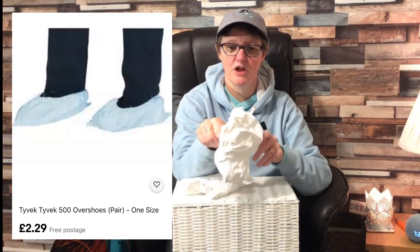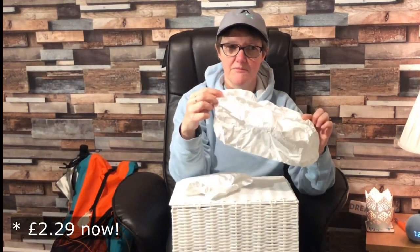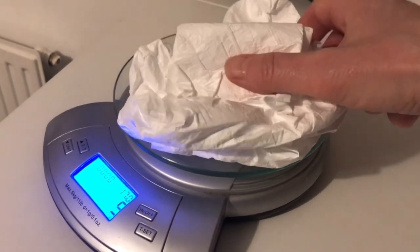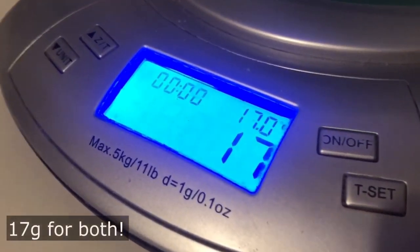I haven't really used them yet. They're really cheap — I got them from eBay, I'll put a link in the notes below, they were something like £3.49. I'll weigh them now and put that on screen. They don't feel that durable, but we'll see how we get on.